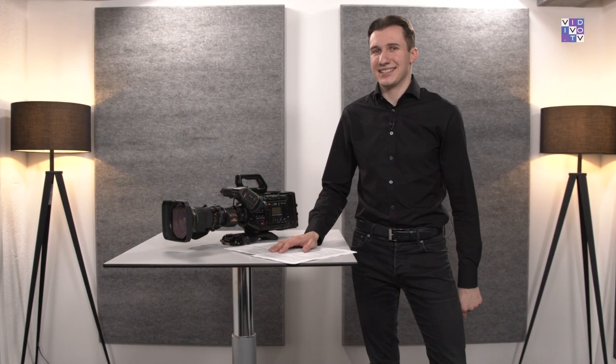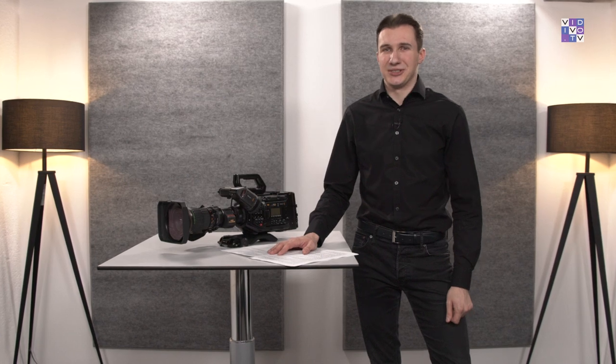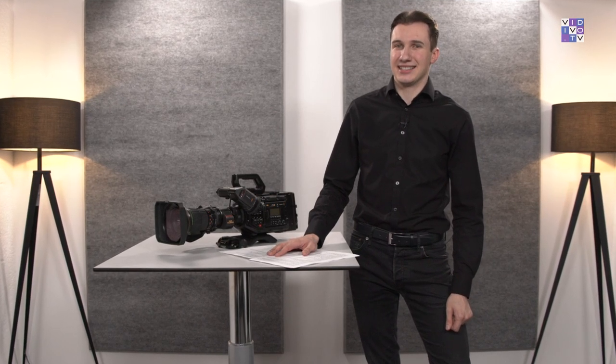A very warm welcome to our show from Munich. I am very glad you tuned in. My name is Ivo Iliev, and today I want to talk about the most crucial differences of the URSA Broadcast G2 compared to its predecessor — which features were added, what's still missing, and of course there are some features I want to especially emphasize.